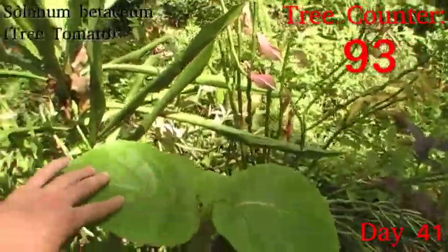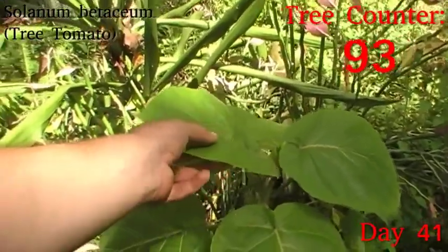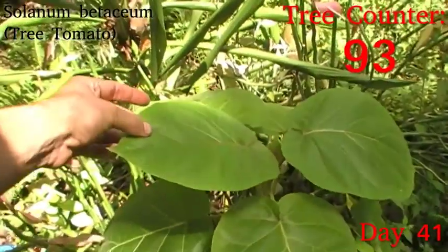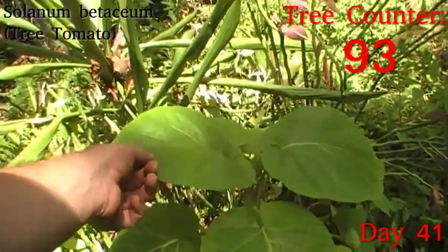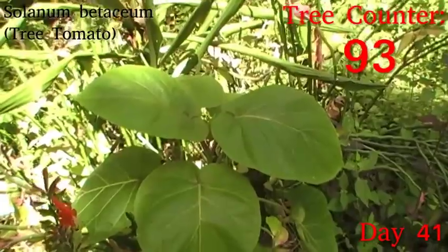On to our tree tomatoes. This is Solanum betaceum, which is actually lovely and soft at this point. These are new leaves since it went in, and there is another one coming here. They were looking a little wilted, but I gave it a little bit of water and it's perked right up. I think it just needs a little bit more regular water than a lot of the other trees because these are very tender leaves. But I'm very pleased with how it's looking.